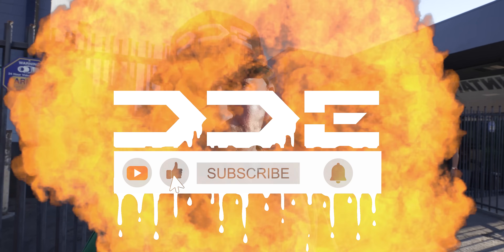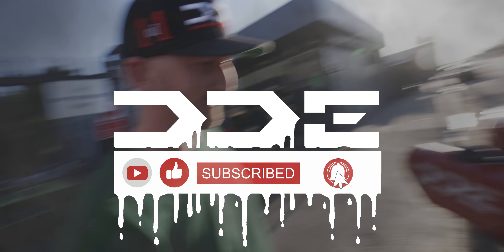If you haven't, smash the subscribe button right now, you guys — it's gonna get crazier. We're so close to three million.